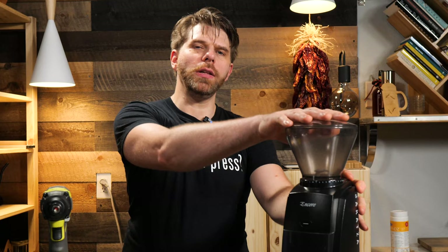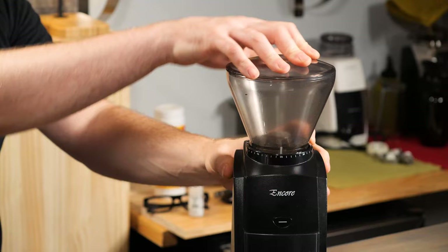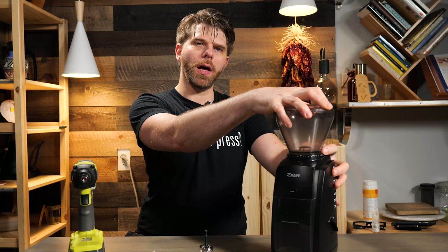Don't be like Brian. Step three: gently turn your bean hopper counterclockwise to remove it from your grinder. You'll want to turn the bean hopper indicator all the way to about the number 40, and then you'll be able to remove it.